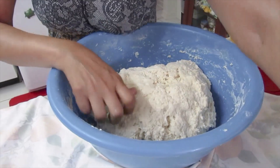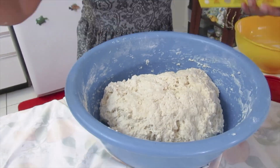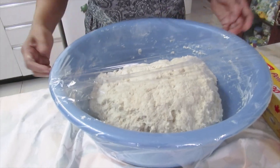This is finished mixing. We're going to cover it and leave it for one hour, and then we'll make the Salara.